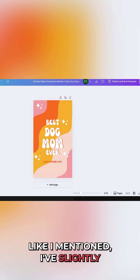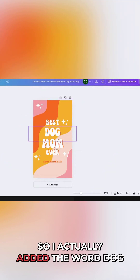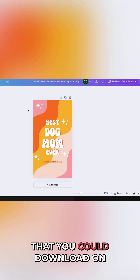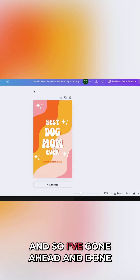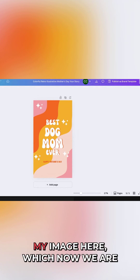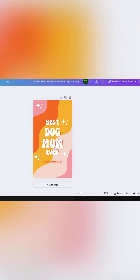Like I mentioned, I've slightly changed it so that it's different and I'm making it mine — I actually added the word 'dog' here. But this is one of the templates you could download on Canva. So I've gone ahead and done both of those things: downloading the photo and also my image, which now we are going to upload onto the product, which is a five by seven invitation.